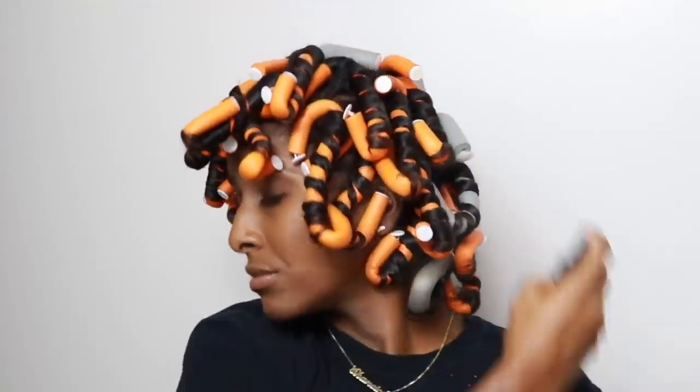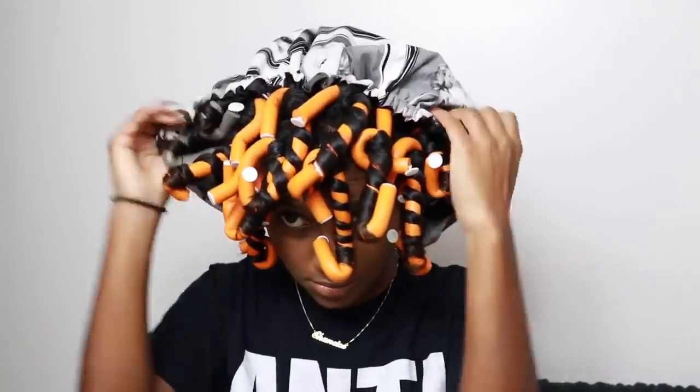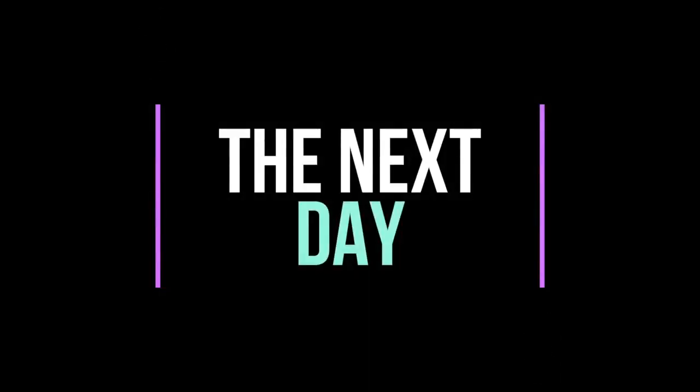Once I'm done with my entire head, I'm just going to use the As I Am Coco Shea Spray to spray all over my hair for some added shine. Then I'm going to apply my huge satin bonnet, which I got from Bonbon Chevaux — we'll link it down below — and I'm going to sleep on it overnight. You can definitely go under the dryer, but I really wanted to do a no-heat type of style. Honestly, it was kind of a struggle sleeping, but I got through it guys.